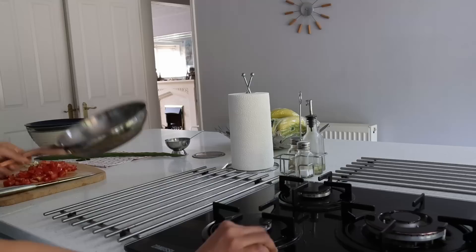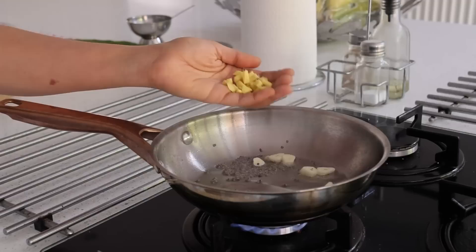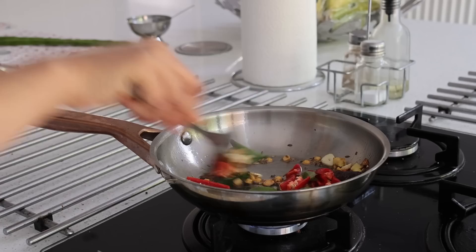Here I am making tomato chutney with three large tomatoes. In a pan I add in a tablespoon of sesame oil, mustard seeds, three garlic cloves, an inch of ginger, one green chilli, one dried red chilli, a teaspoon of chana dal, a teaspoon of cumin seeds, curry leaves, one fresh red chilli, and three chopped tomatoes.